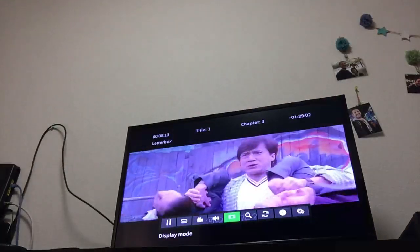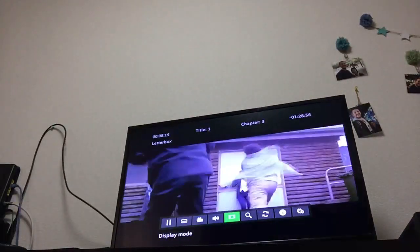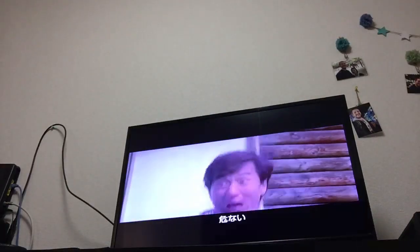But this is much better than this, so I will be choosing Letterbox. Great fun movie if you haven't seen Mr. Nice Guy, by the way. Thank you.